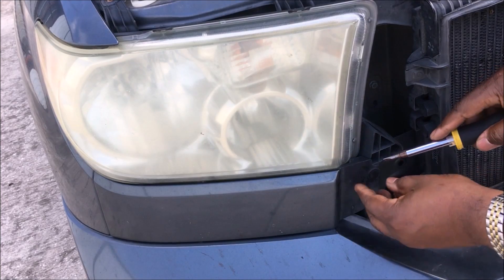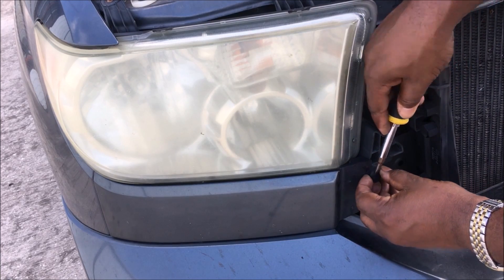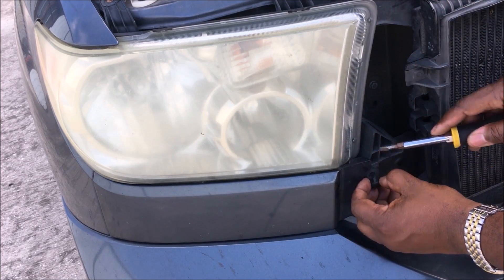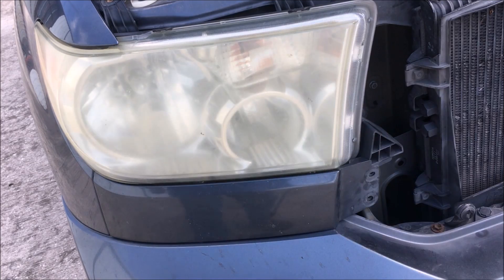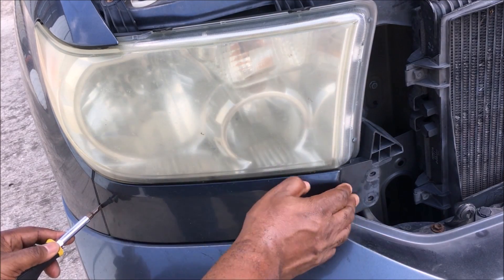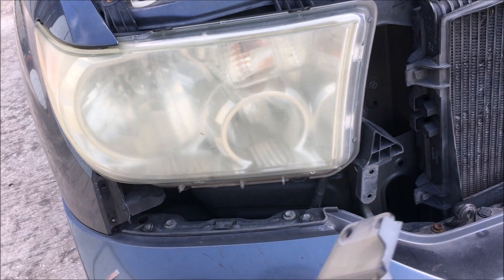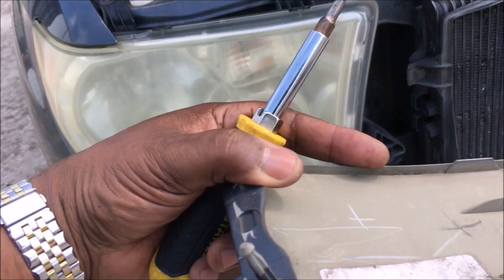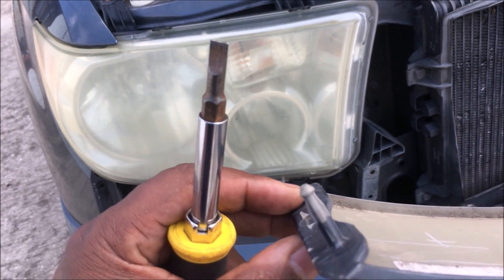Second, you want to take this little plastic tab off. Most times these things are broken — this is my first time taking it off and I can see one already missing. Take your screwdriver and pry this off. There are two of them in there. As you can see, it's part of this assembly, and one already broke — I don't know how long ago.